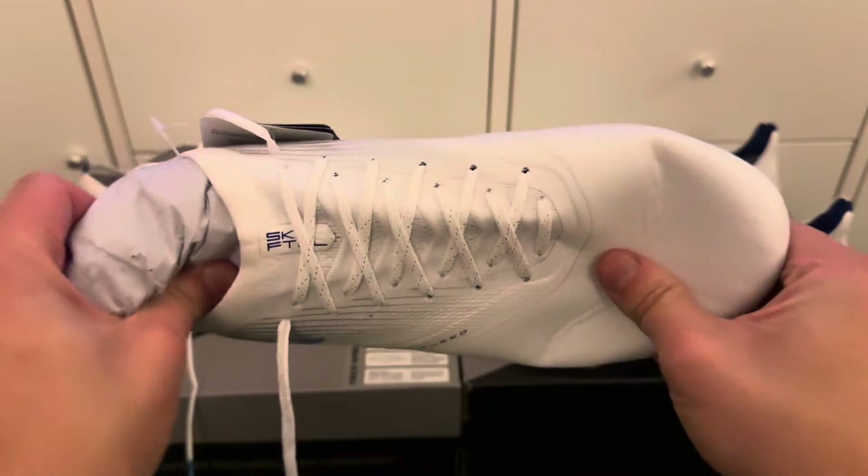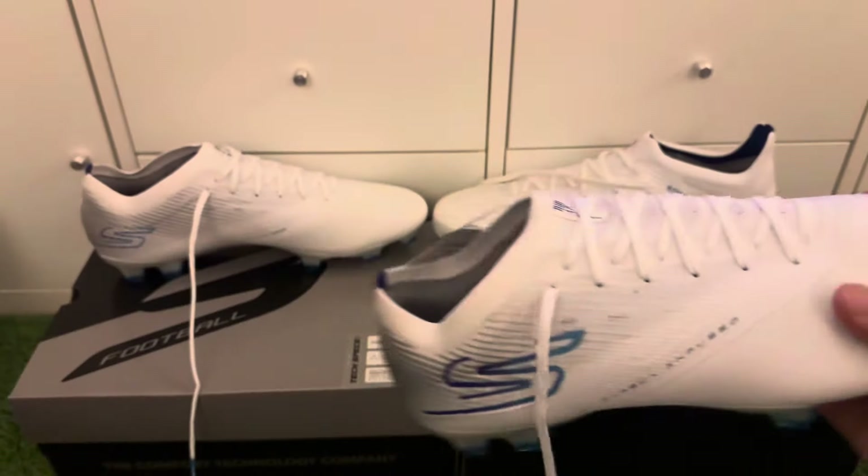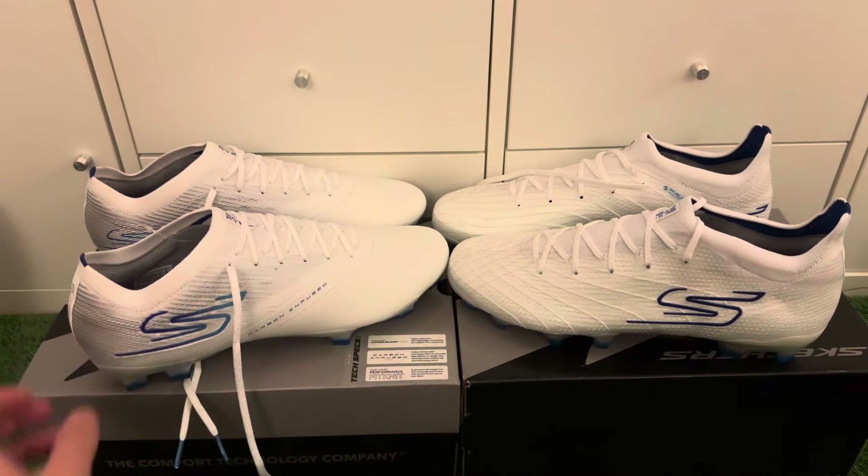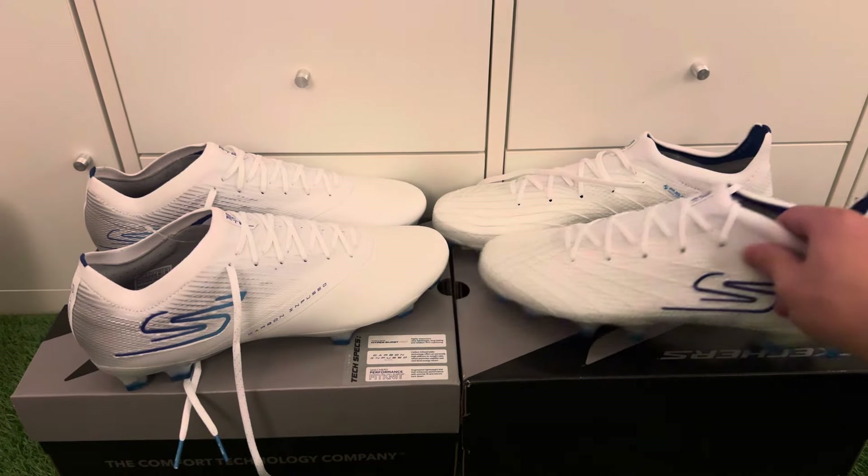Both boots are really nice for the first generation of Skechers football boots. I'm very impressed — they've done well bringing out two different boots targeted for different players. For a first-gen boot, it's excellent. When they bring out second and third generations it will be hard to top, but if they continue like this, Skechers are in it for the long run. It's a great start.